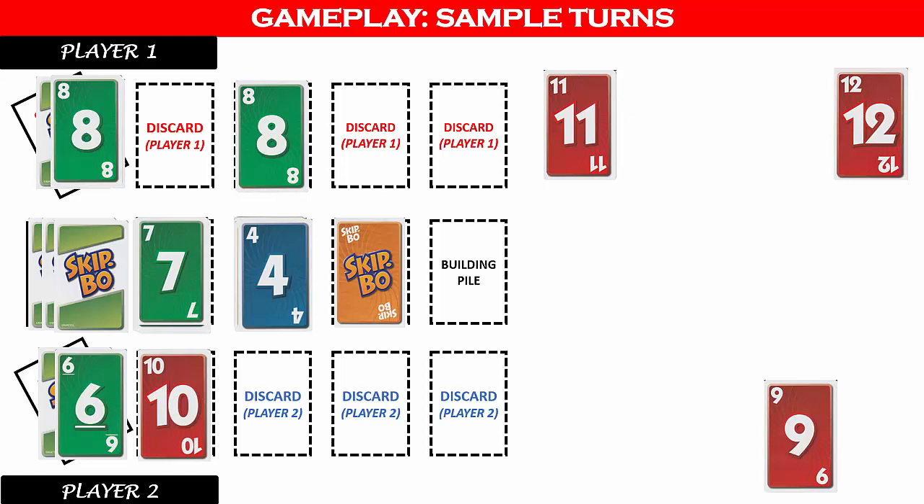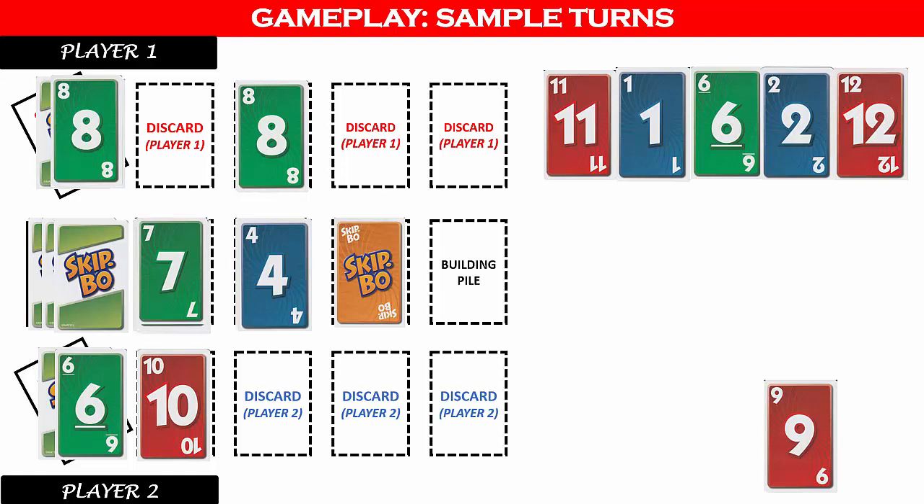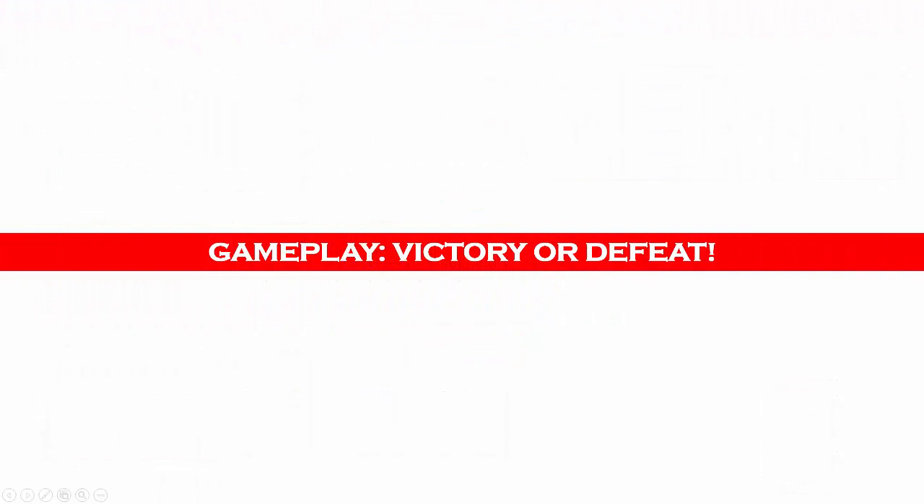If player two had been able to play all five cards from their hand, they would have drawn another five cards and continued playing. Play continues until one player has exhausted their stockpile. When a building pile reaches the twelfth card, that pile is removed from the center and placed in a discard pile next to the draw deck. If the draw deck is exhausted, the discarded cards are reshuffled as the new draw deck. Remember to focus foremost on your stockpile — being the first to play all those cards wins the game. You do not gain anything by building the most building piles; only use them to help dispose of your stockpile cards.